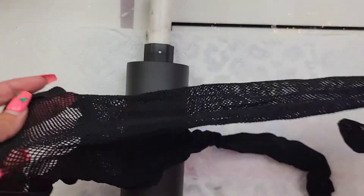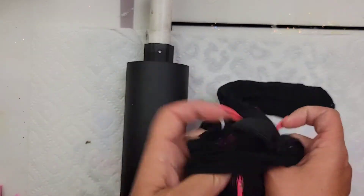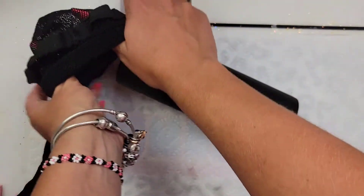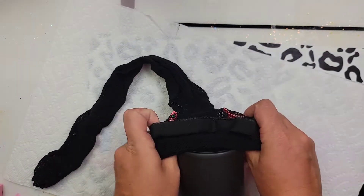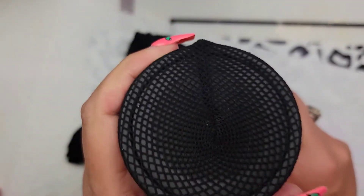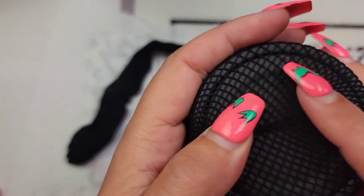We're also going to use a pair of fishnets. I just grabbed these from my daughter's drawer — she is a dancer, so we have about 5,000 pairs laying around. But you can grab yours off Amazon or Walmart, or pretty much anywhere. Check around Halloween time in the Halloween section — you can always find fishnets for like $1 or $2 a piece. So if you plan on making a bunch of fishing lure tumblers, that's the time to stock up.